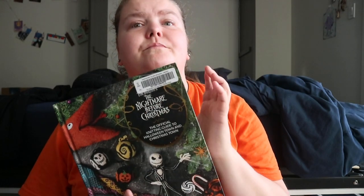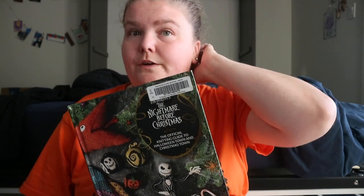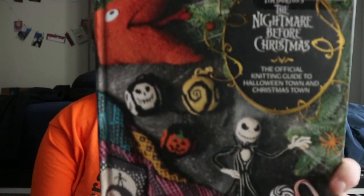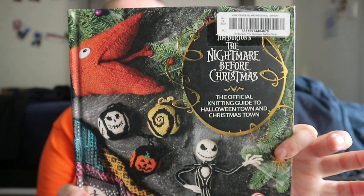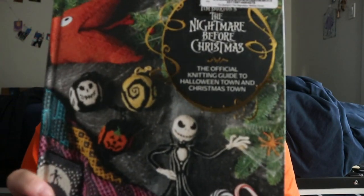If you're a fan, or know somebody who is a fan of this film, and you're a knitter, you've got a variety of different patterns for things you could make for them — either to wear or to have around the house. The Nightmare Before Christmas: the official knitting guide to Halloween Town and Christmas Town.